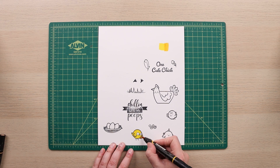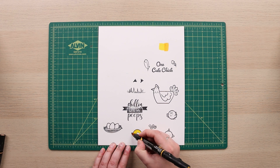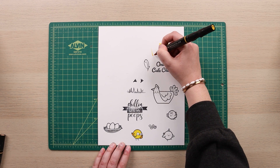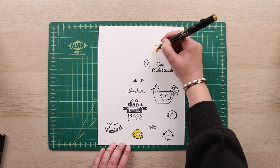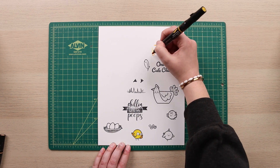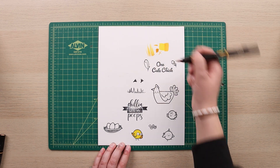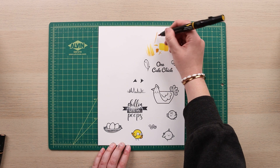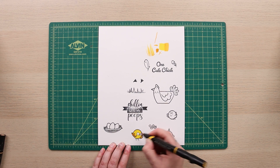I can shade some darker areas. Right off the bat, this wing is up and behind our little chick so it's going to be a little darker in shadow. I can also add some additional shadowing on the tail — it's a quick flick. I'm not pressing the marker down hard because that ruins the felt and creates a gross blob. For nice smooth shading, think light and quick — more pressure at the start and then lifting up.